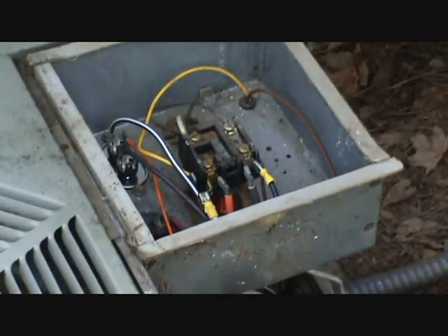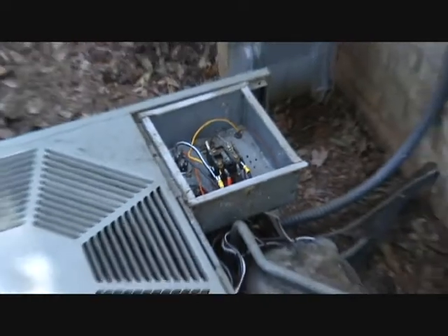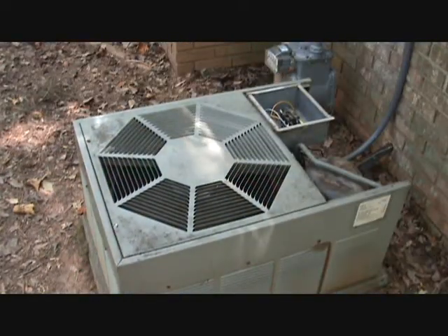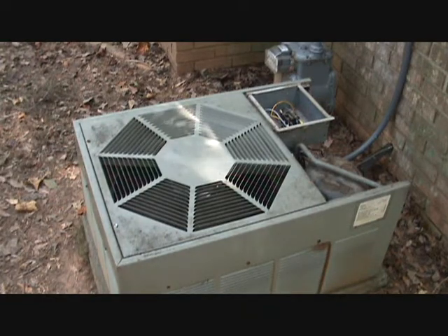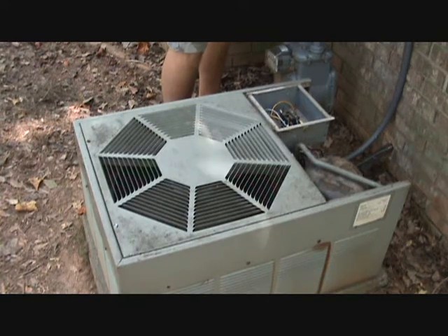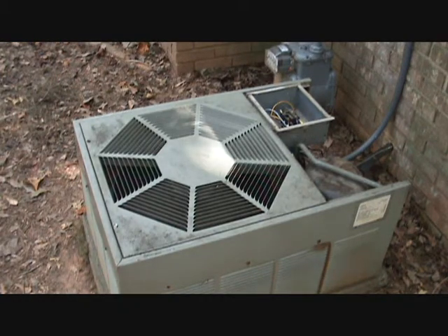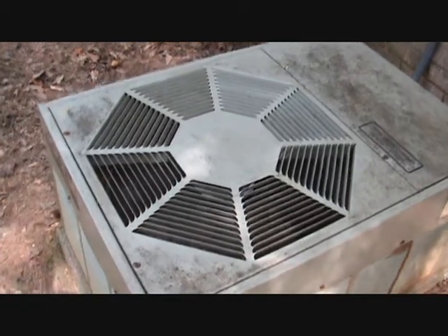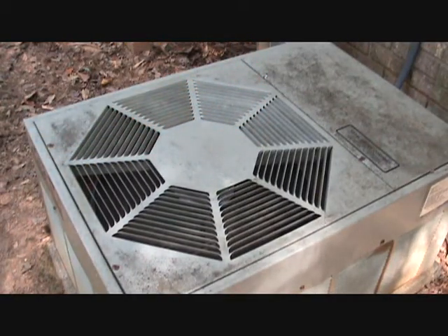All right, now we're going to pop back in our bus disconnect and see if everything works. And there we have it — back running. Air is blowing out the top instead of sucking in. Now maybe we'll get the top of the house cooled off.